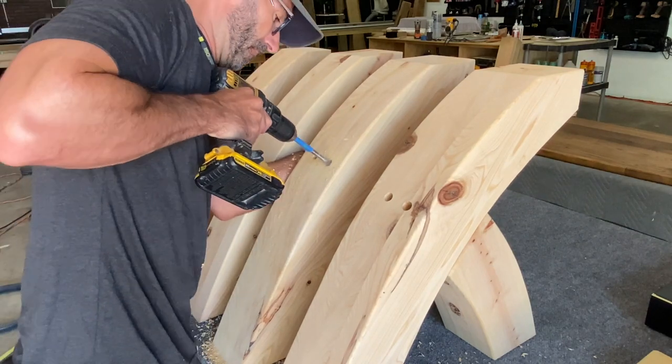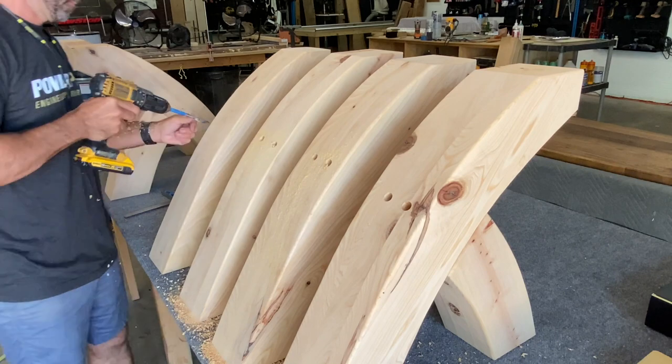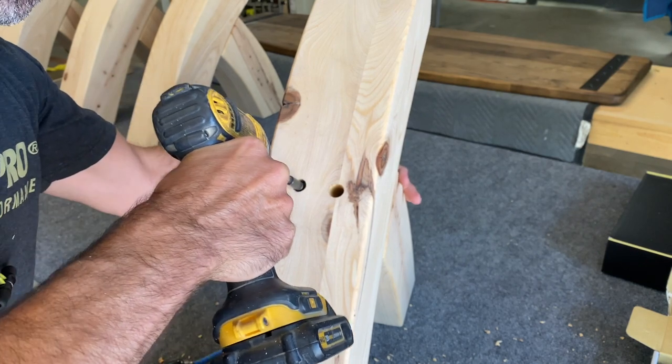After I attach these beams with glue and tenons, I decided I wanted to reinforce them. So I took a three-quarter inch fly bit, drilled some holes, and reinforced them with lag screws.